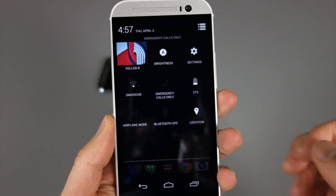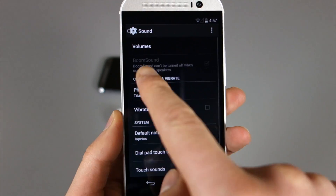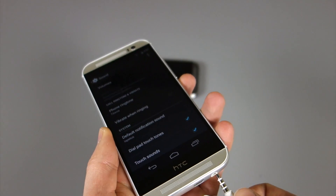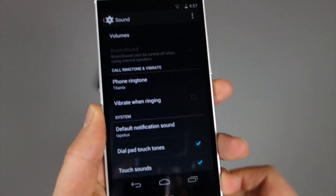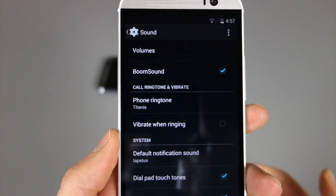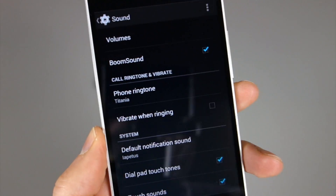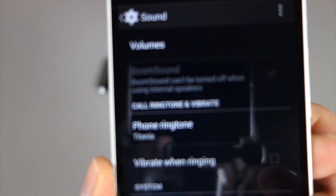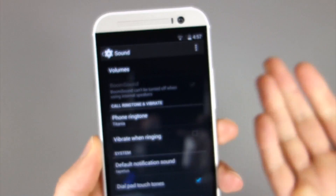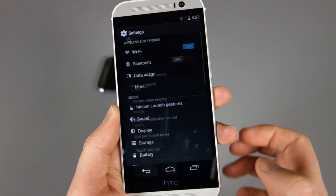With camera out of the way, let's talk about a couple other things. If we jump into sound, you can see it's blacked out. But BoomSound — thankfully I have some headphones — if you plug in headphones, you will see BoomSound highlighted, and you can turn it off or on when listening with headphones. If you have headphones unplugged, it says BoomSound can't be turned off when using internal speakers. So if you're using the external front-facing speakers, BoomSound is always on.